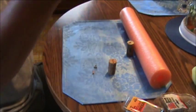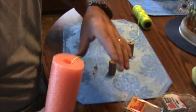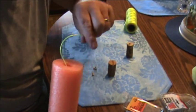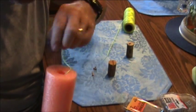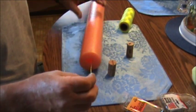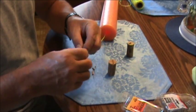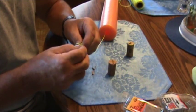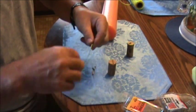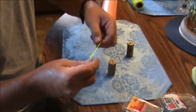What you want to do is take some string. You want to put it down in your noodle and you can kind of blow it through — it should go right on through. Tie a double knot at the bottom like so. When you get it there, just tie it on in. Then you want to tie another double knot like so.